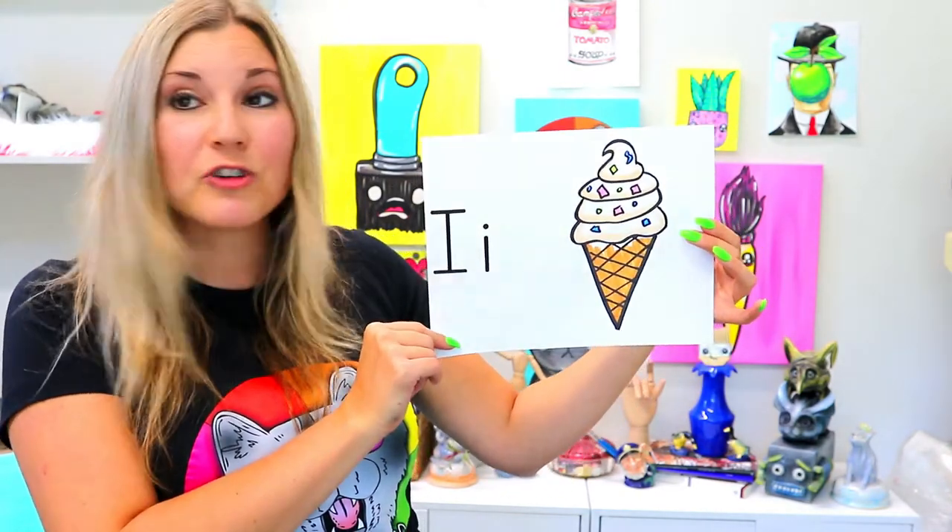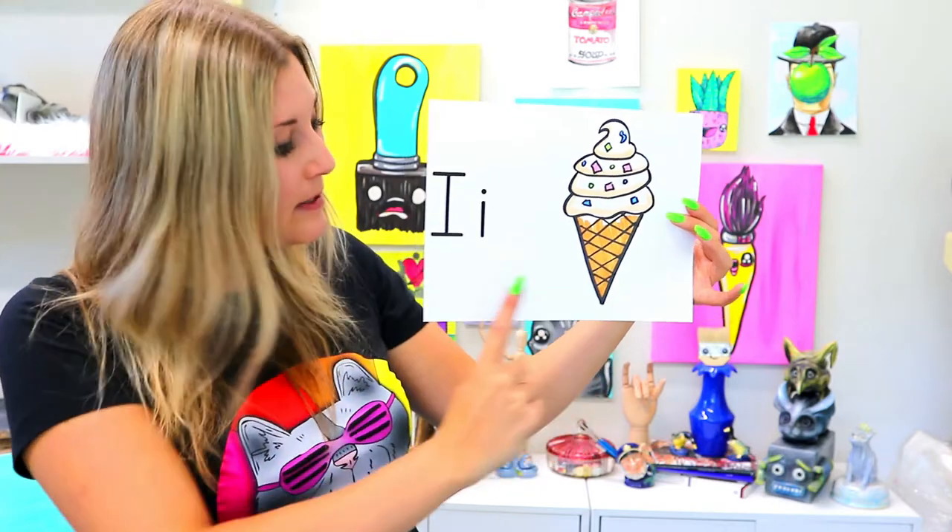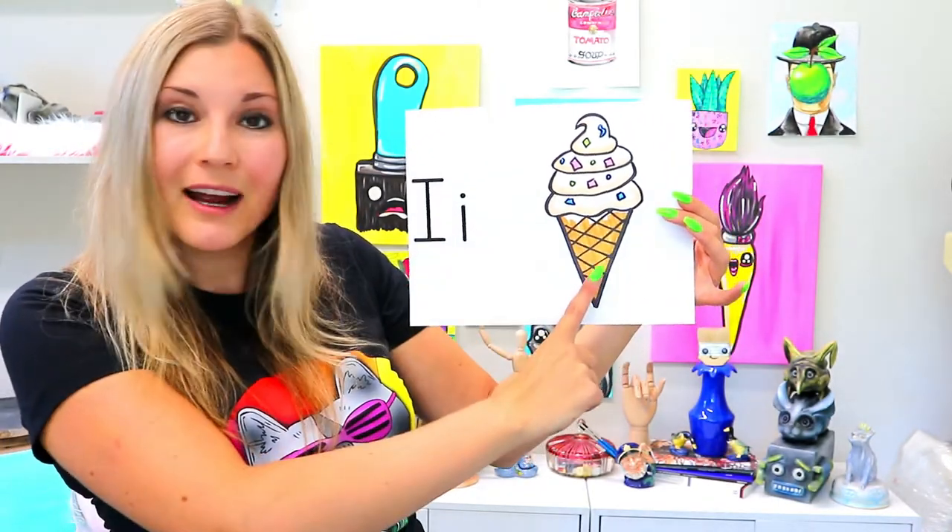I'm Mizartastic and in this drawing tutorial we're going to be drawing some ice cream because ice cream starts with the letter I. I for ice cream. So grab your favorite drawing mediums and let's make some art.